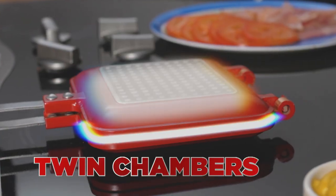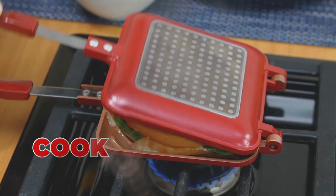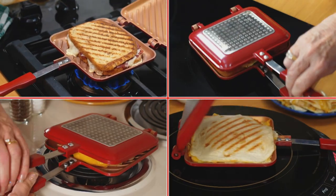The secret's the twin chambers that create a sealed environment, cooking faster and easier. Plus it works on any stovetop.